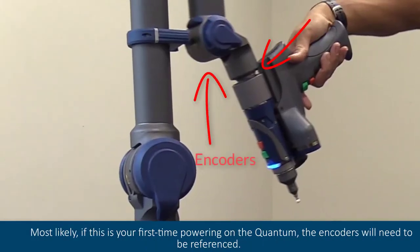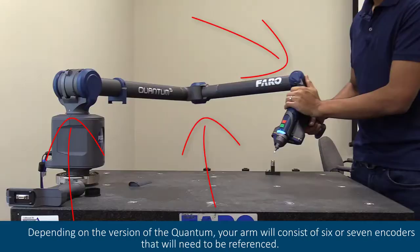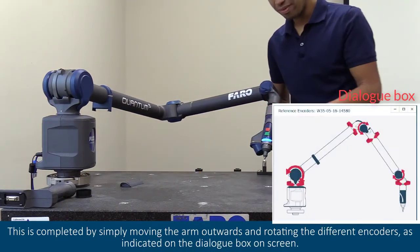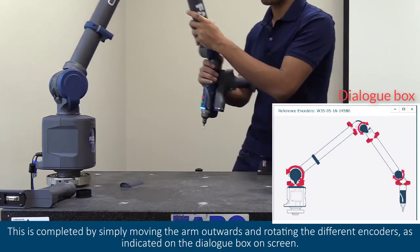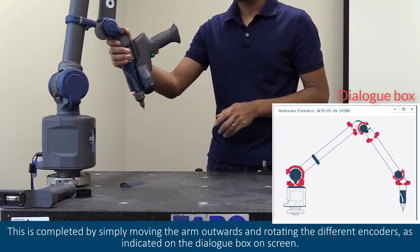Most likely, if this is your first time powering on the quantum, the encoders will need to be referenced. Depending on the version of the quantum, your arm will consist of six or seven encoders that will need to be referenced. This is completed by simply moving the arm outwards and rotating the different encoders as indicated on the dialog box on screen.